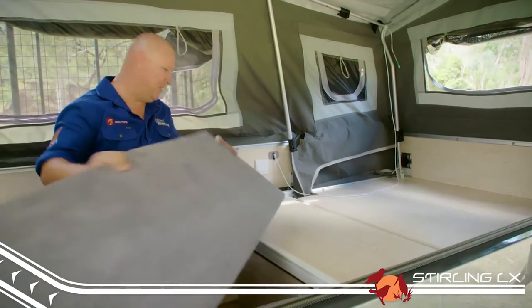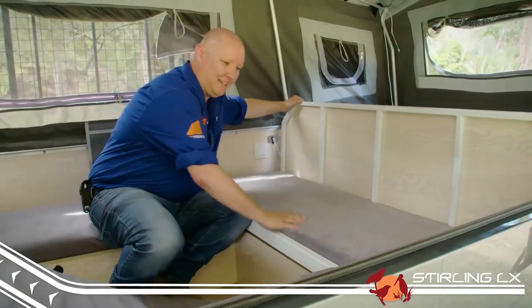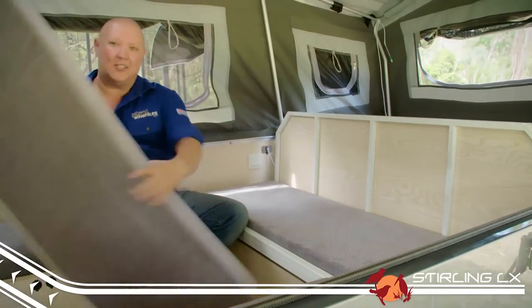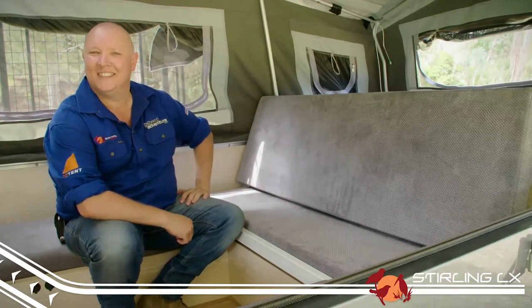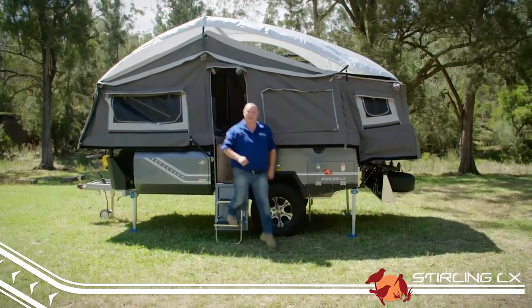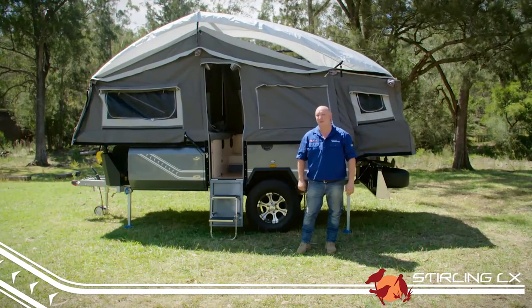Like a lot of the EZtrail models, versatility is absolutely key. The rear bed area converts into a simple lounge. That's your tent set up in its most basic form. If you're staying for a few days, it's probably worth setting up the annex.